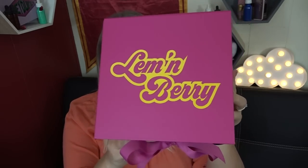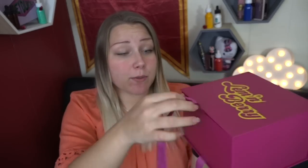Alright guys, I am so excited to try today's flavor — look how cute this packaging is! So this is Lemon Berry, and it is from Misthub. Transistor is who makes this. Let's just open it up. It's available in 0, 3, and 6 mg nicotine, and it's a 70% vegetable glycerin, 30% propylene glycol blend.